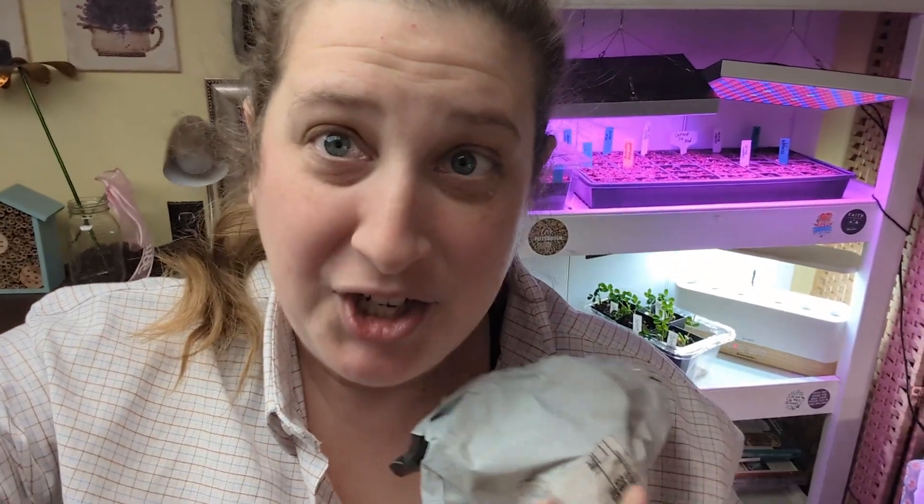Hey friends, I ordered something — not a seed — that we're gonna play with here. But first I want to check in and show you just a couple cool things that are going on with the baby seeds in the basement.